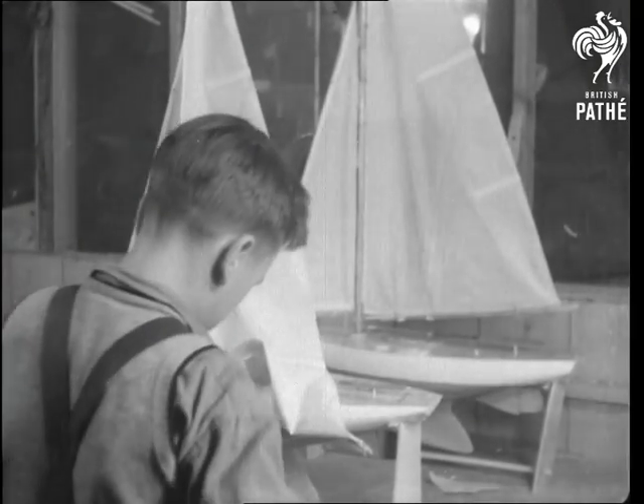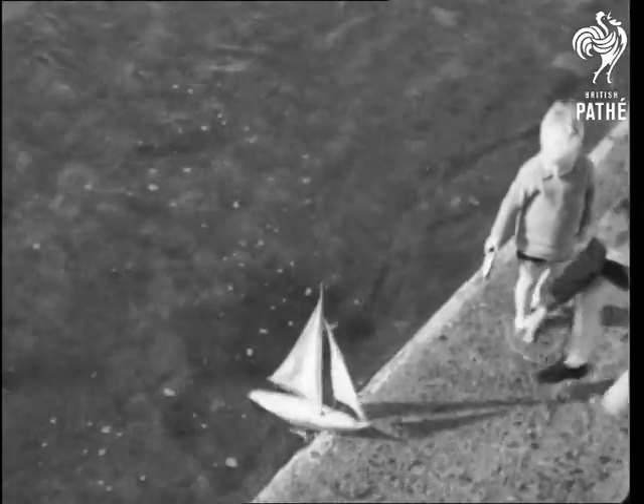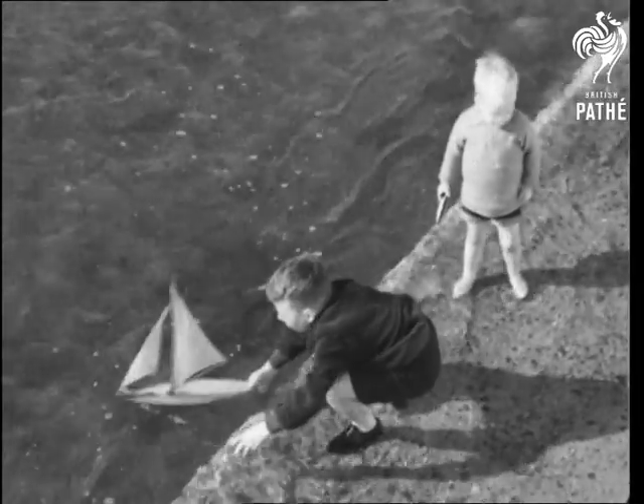Up go the sails, and now we're only waiting to get the wind up. So who's for a cruise? Model yachting is one of those hobby bugs that bite you rather badly. Bear with us.